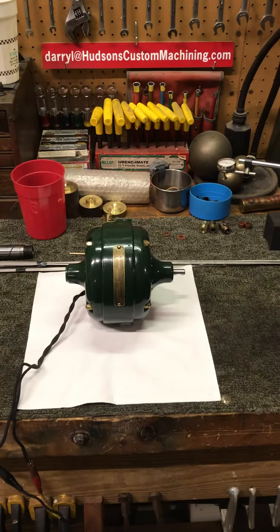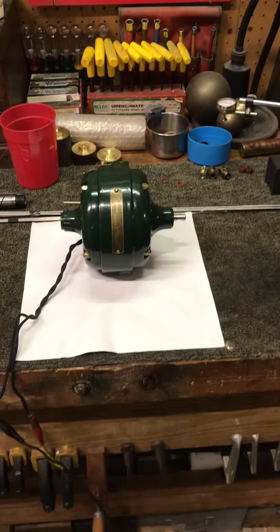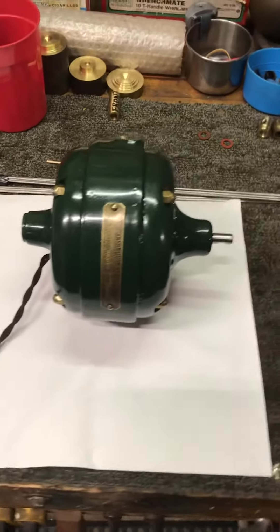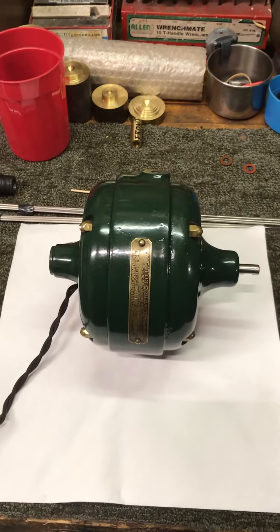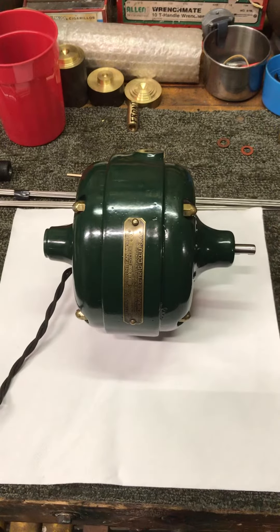Hello everybody, this is Darrell at HudsonsCustomMachining.com. We've got this 1908 GE big motor yoke fan motor on the bench today. We replaced front and rear bearings and made some insulators for the internal centrifugal start switch.